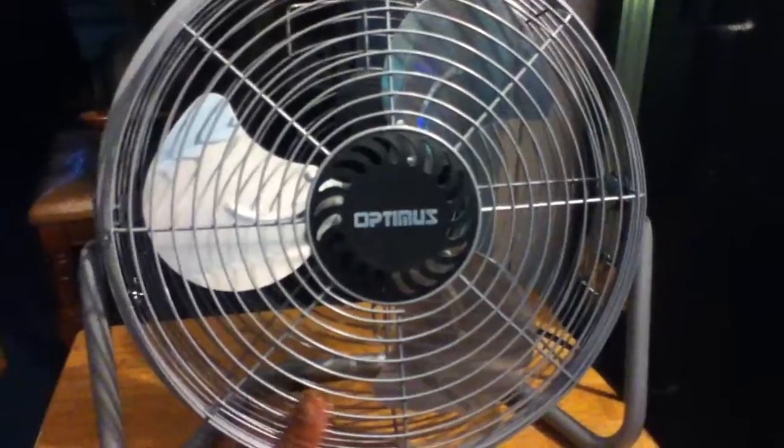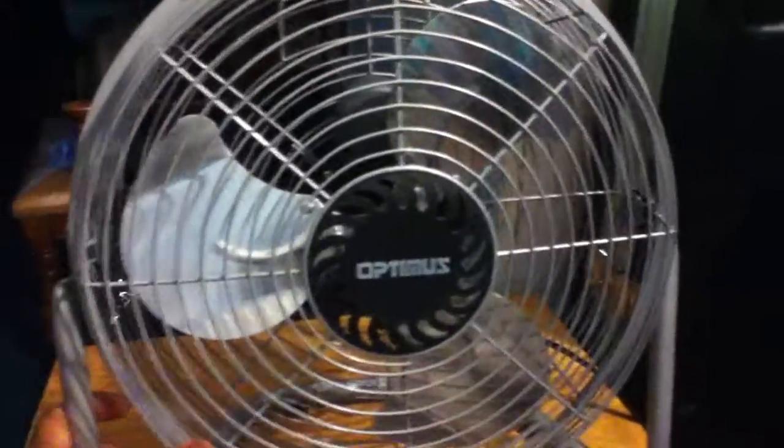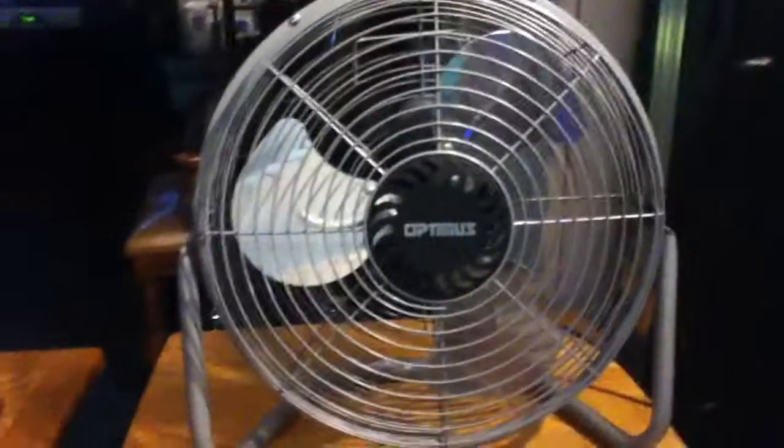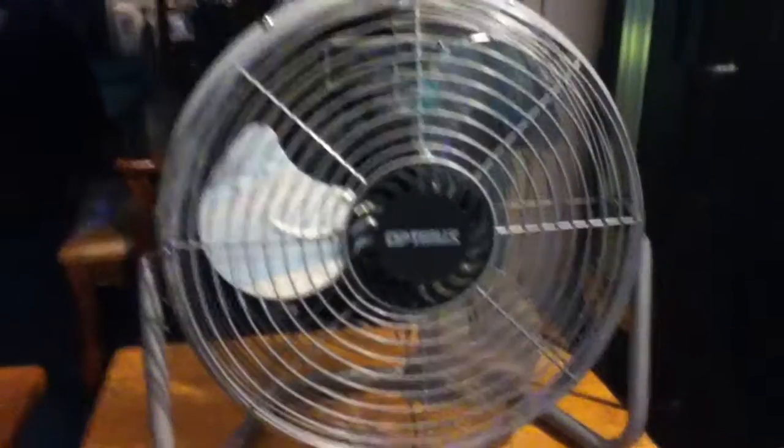So I just kind of wanted to show y'all — it's hard to adjust the fan and it has a loud squeaky sound, but other than that everything is still all good. All right, thank y'all for watching. Peace.